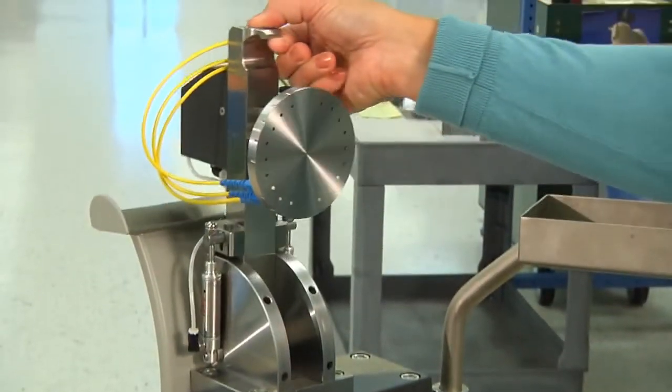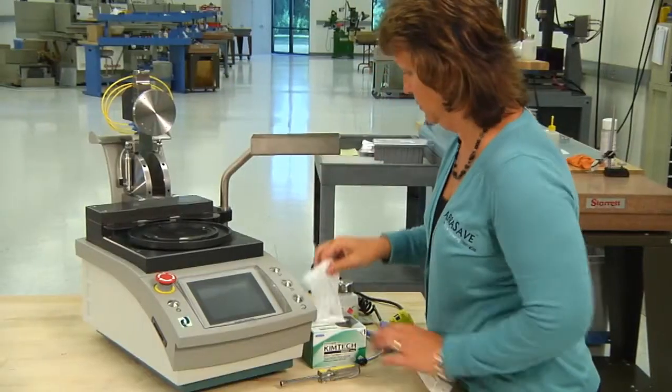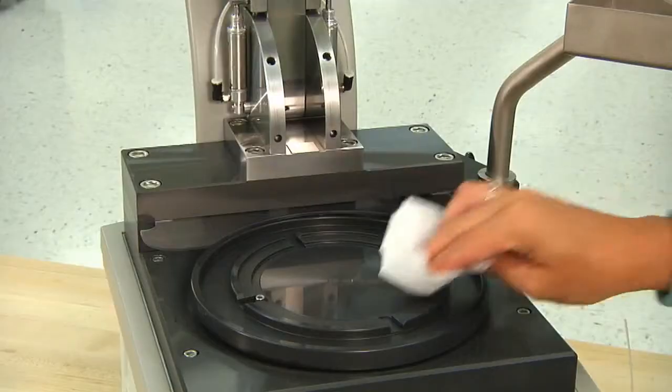To move the overarm up and down, push the button on the front. This releases the lock pins, allowing you to raise or lower the overarm.